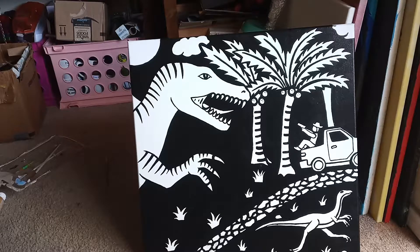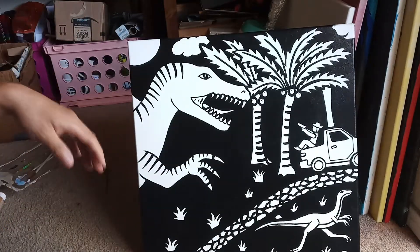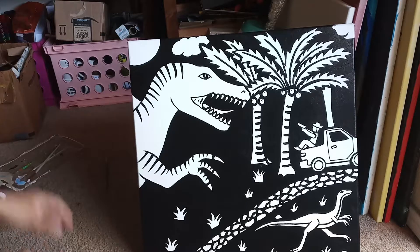Now for the last and final step. If you already outlined your picture but haven't filled up all the areas with black, go ahead and do that before moving on. But if you already did that, or if you took a break and finished it off, then you're ready to go.